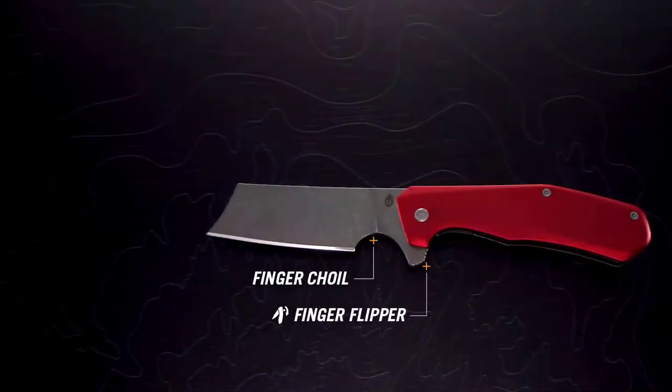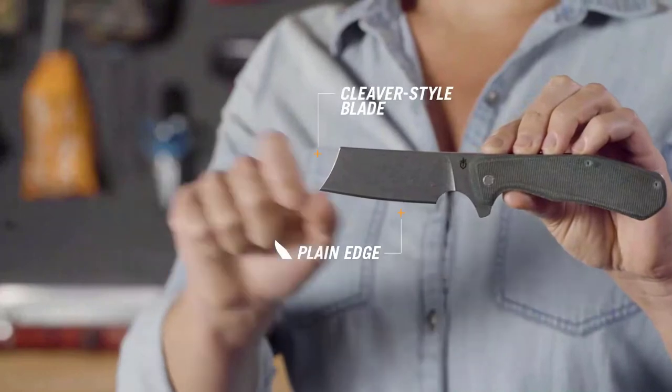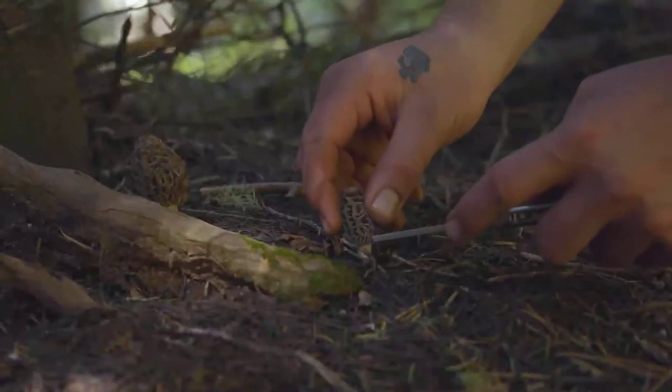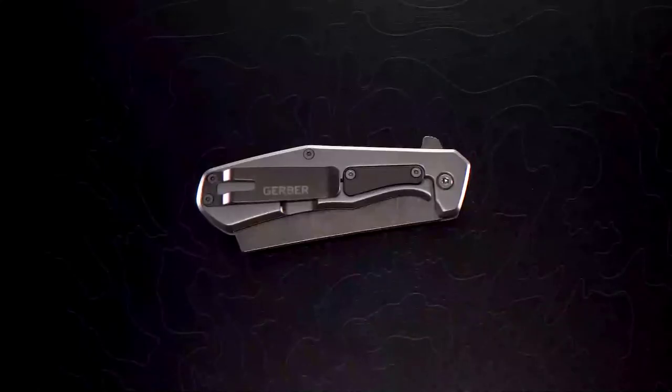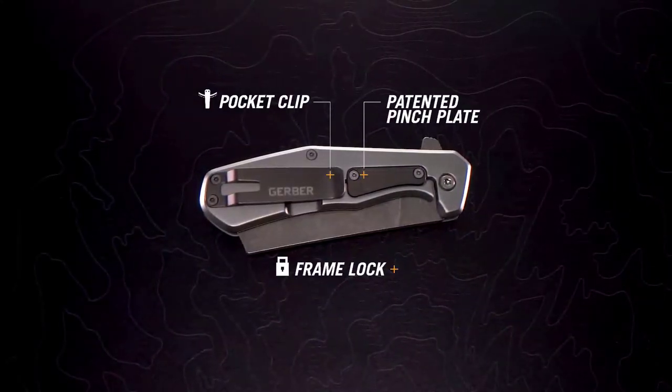The Asada is an EDC folding knife that was designed with style in mind. It's got a cleaver-style blade. The full plain edge and classic shape are perfect for utility tasks, big and small. The frame lock is easy to operate with a patented pinch plate. This keeps the user's fingers off the lock bar, ensuring positive deployment.